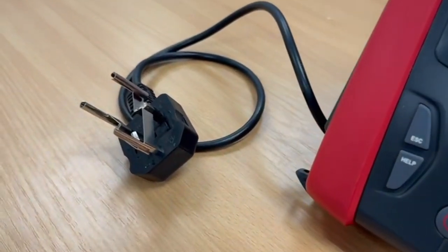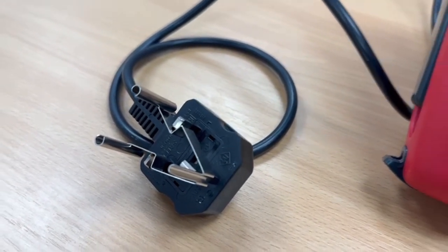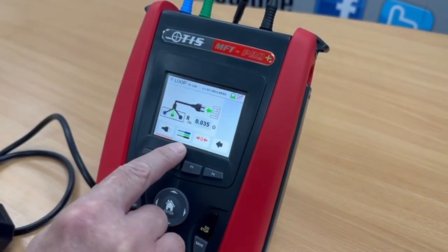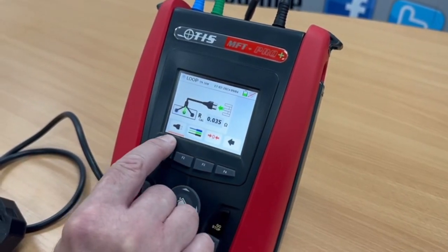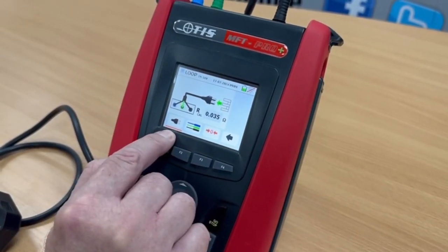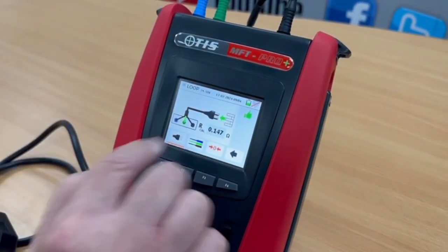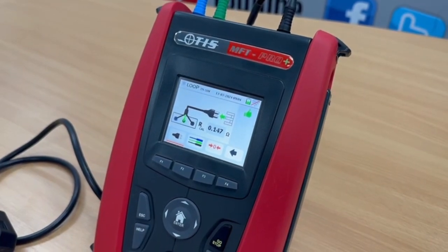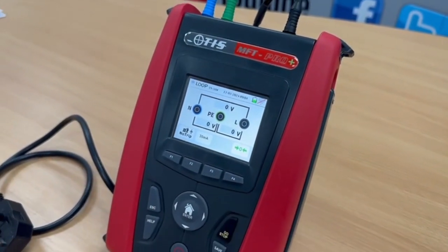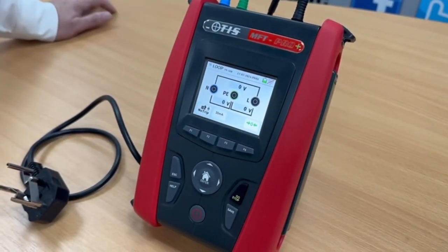I've got my plug shorted out with the spring adapter that comes as part of the kit, so I've got all of the pins shorted together. Coming back to the tester, we tell it that we're going to carry out the zero. You have the option to tell it whether you're zeroing out your distribution board lead set or the lead for carrying out the ZS tests — obviously the plug. We've got that selected, so we press zero — it's telling me the resistance of that lead is 0.147 of an ohm. Press return and it's now come up green, so we know that lead is compensated properly for carrying out a ZS test without including the resistance of the lead.